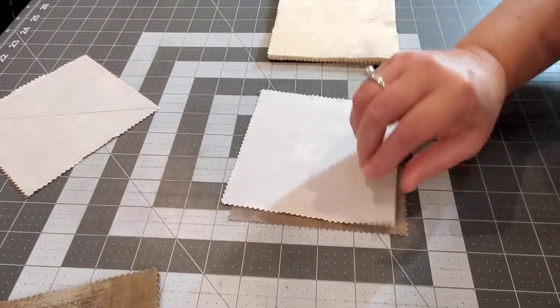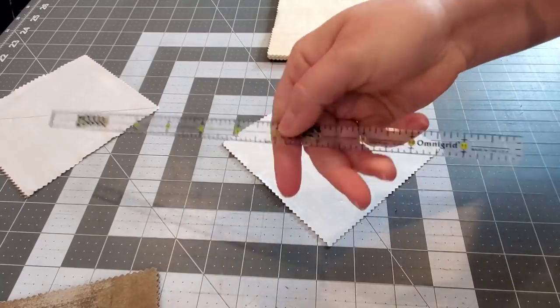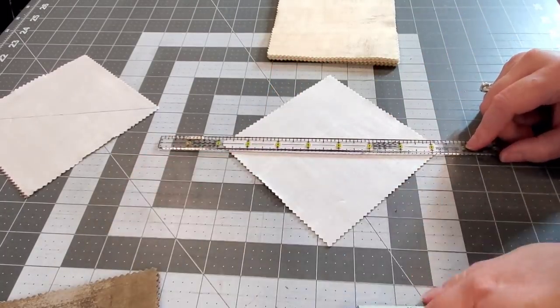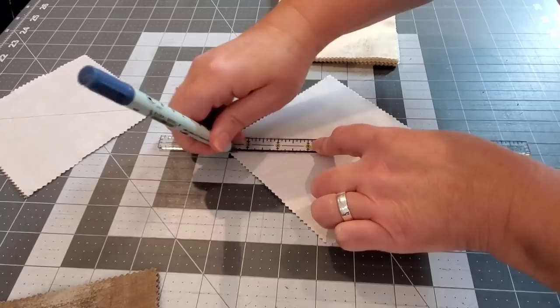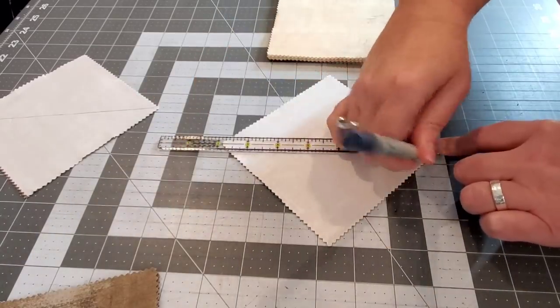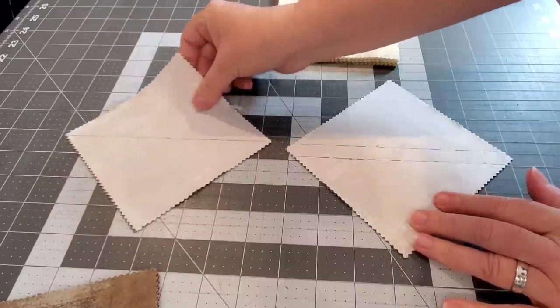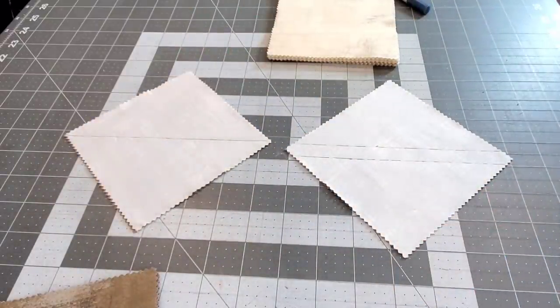Or you can pair pretty sides together of two charms, and if you have the Omni Grid quarter inch ruler you can center that middle line in your ruler to the corners and draw two lines — that will actually be your sewing lines. So there are two different ways you could go about doing this part of the project; either way works perfectly fine.